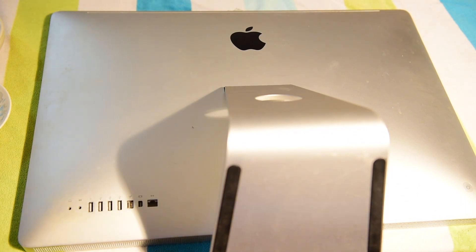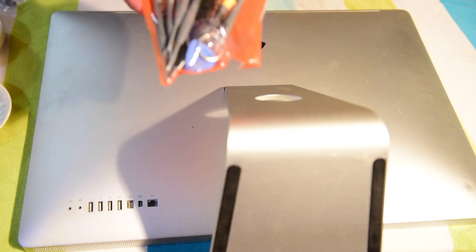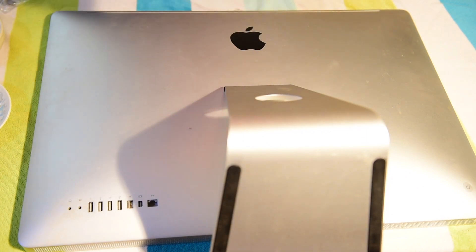So what we're going to do is get our thermal paste here. I've got this little computer screwdriver kit from Amazon, because I broke one of my other screwdrivers to take the computer apart. So this will make it easier for everybody.